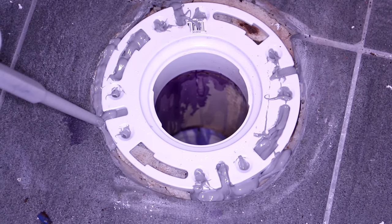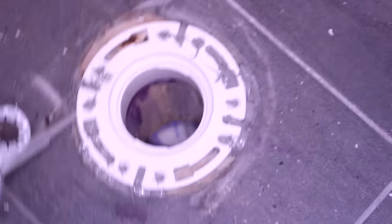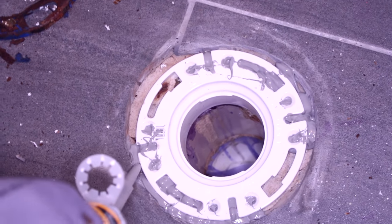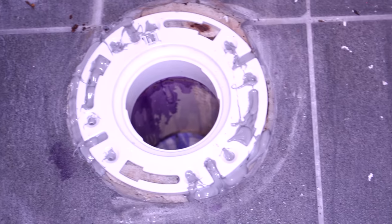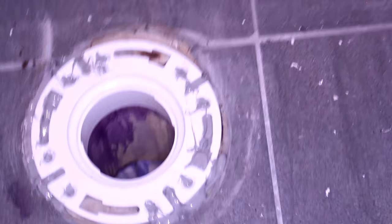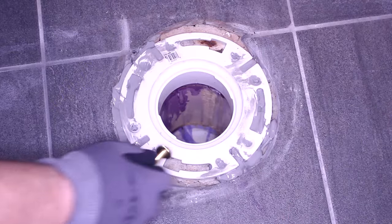You can use epoxy or concrete, whatever you're working with. Do not fill in these holes for the bolts, because these holes will be used every time — if you strip the bolt, you're going to put a new bolt through that hole. This epoxy is also acting as an adhesive, which is why we're not going to screw it into the concrete slab.